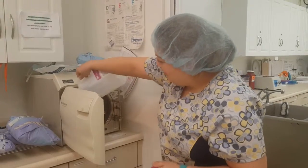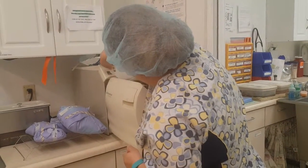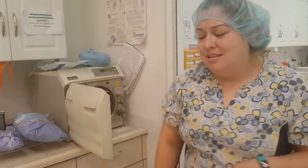I'm going to start by adding some water to our autoclave because ours is a little low. Always check with your autoclave to see what it needs. Ours uses distilled water.